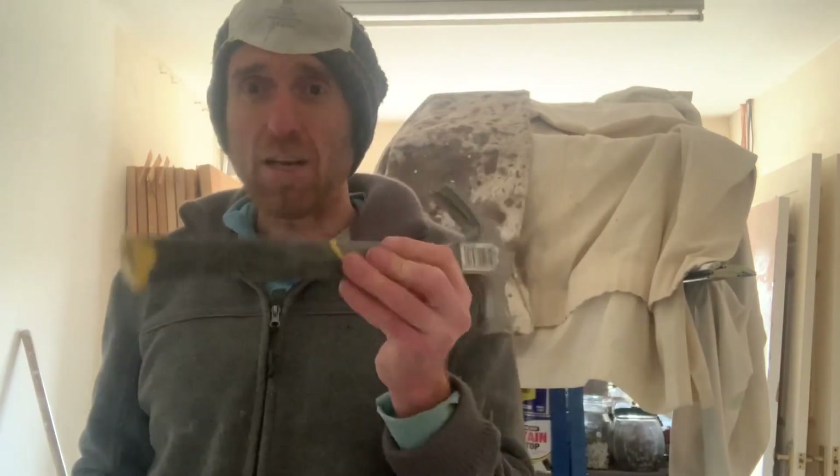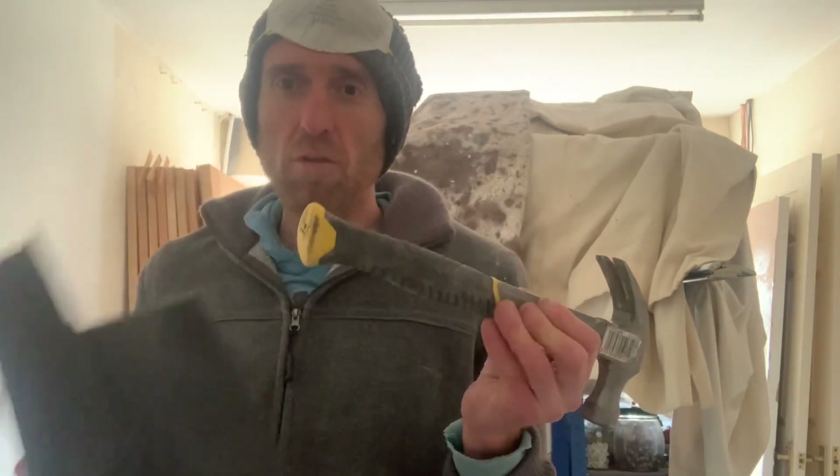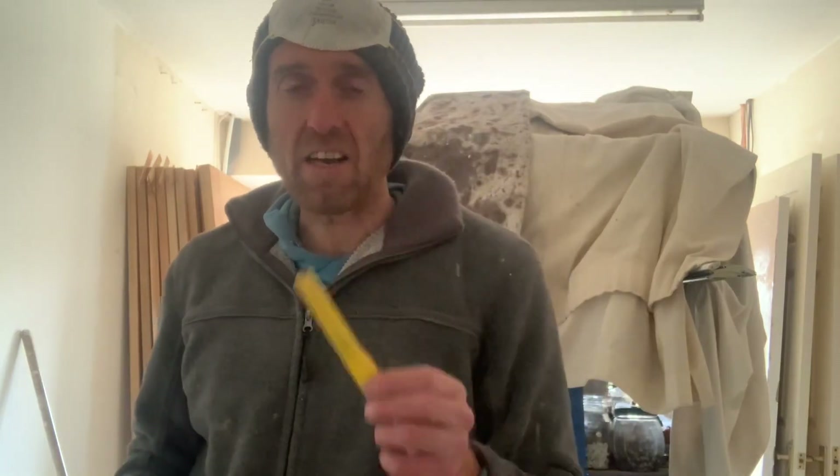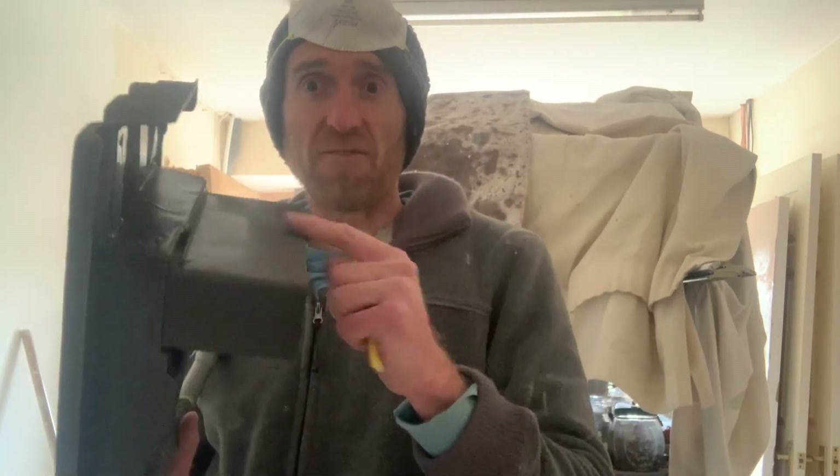The tools you'll need for the job are really simply a claw hammer — one with a rubber end — because we're just going to be knocking up some tiles and then using the claw to lift the tiles up before we replace them. You're also going to need a Stanley knife to cut through the felt to get this vent tile in.